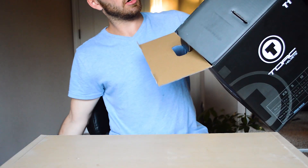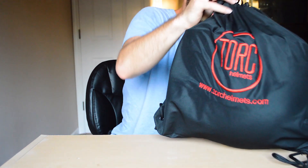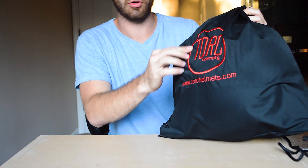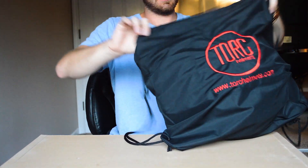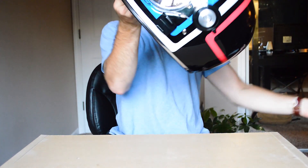Inside the packaging you've got the helmet securely wrapped with foam, and you also have a nice shoe bag which you can use to keep other stuff afterwards. It's got the Torque logo actually embroidered into the bag, which is really nice. Open it up and here is the helmet.